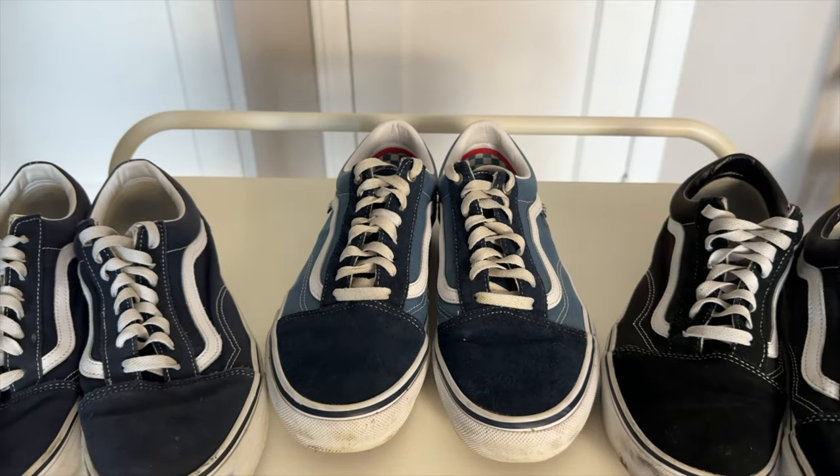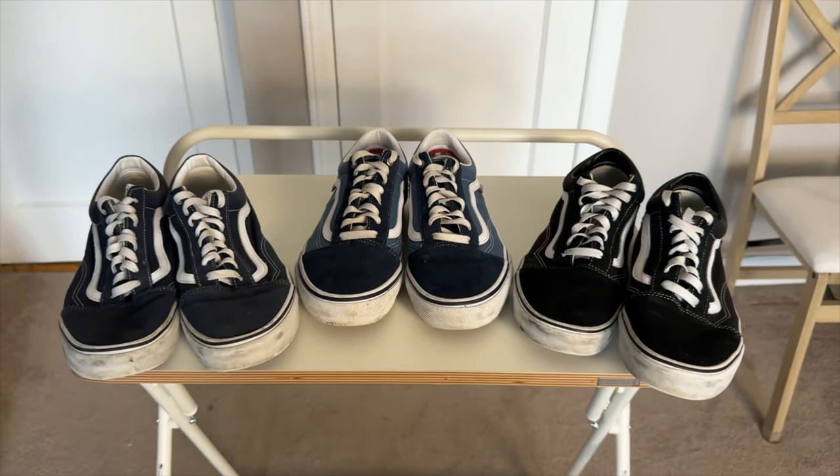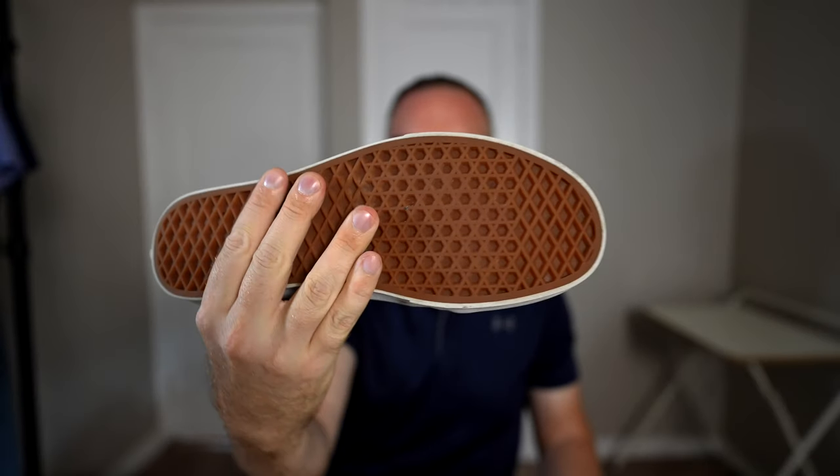Reason number two — I'm seriously looking to pare down the material items I own. For example, if I go to my mom's house out in Long Island, I usually take my bike on the train and wear something like this because it's an awesome cycling shoe with flat pedals.